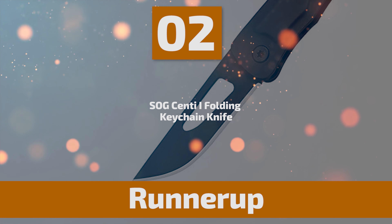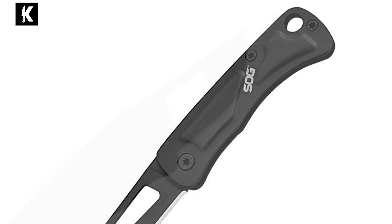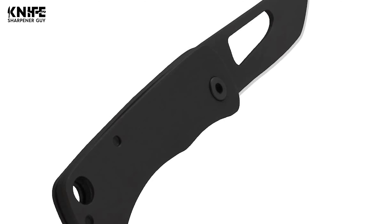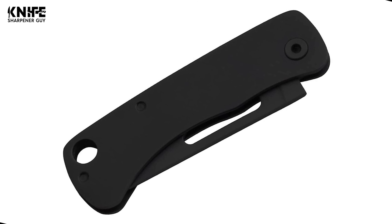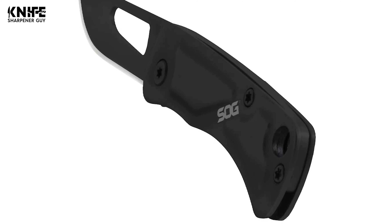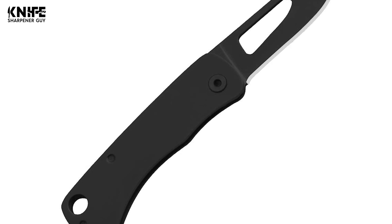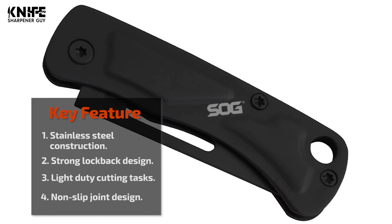Before we introduce you to the best of the bunch, come take a look at the runner-up. Number 2: SOG Senti Eye Folding Keychain Knife. The SOG Senti Eye can easily be carried on any keychain or lanyard wherever you go. It is a small and versatile knife — thinner than most car keys, but strong enough for light-duty cutting tasks. It has a slip-joint design with a 1.4-inch blade made from quality stainless steel. The blade thickness is 0.05 inches, closed length is 2 inches, and weight is 0.03 pounds. The stainless steel handle is black in color, and a strong lock-back design makes it easy to open and close. Keep the knife on you at all times and you'll find its usefulness for quick everyday tasks.